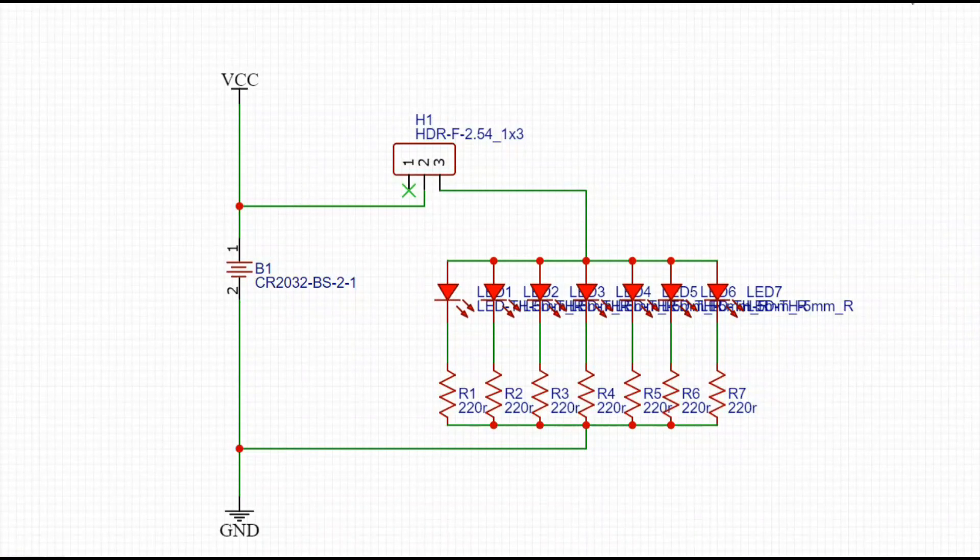Here's the super simple circuit: we've got a battery going to a switch that parallel powers seven LEDs through 220 ohm resistors to ground. Nothing else there.